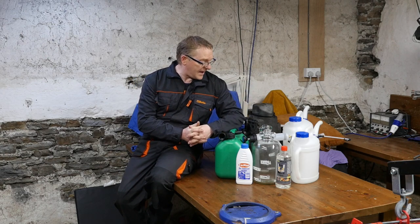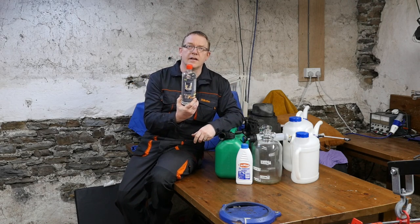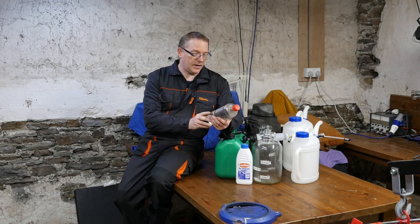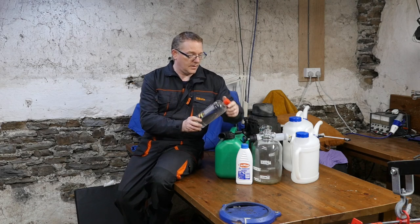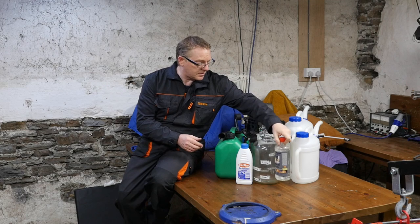Hi and welcome to this video where I'm going to have a go at trying to remove the ethanol out of unleaded petrol. Ironically there's a bottle of bioethanol which is commonly used in little burners and stuff, so we're more familiar with this stuff than we probably realize.